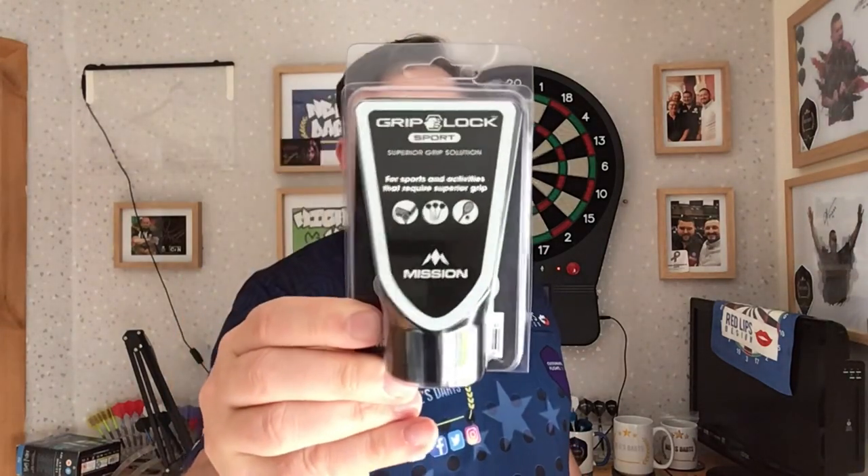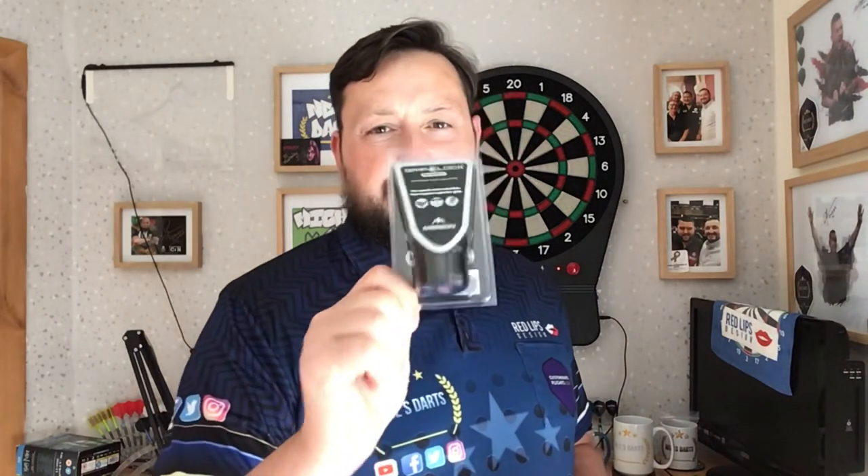Hi guys, so today's review is on something slightly different — not a set of darts at all. It's a super grip solution. Mission Darts sent me this out to review on their behalf. They've clearly been watching my videos and know how sweaty my hands get, especially in the summer weather. Very curious to see how these are, so let's have a closer look and see what you get.